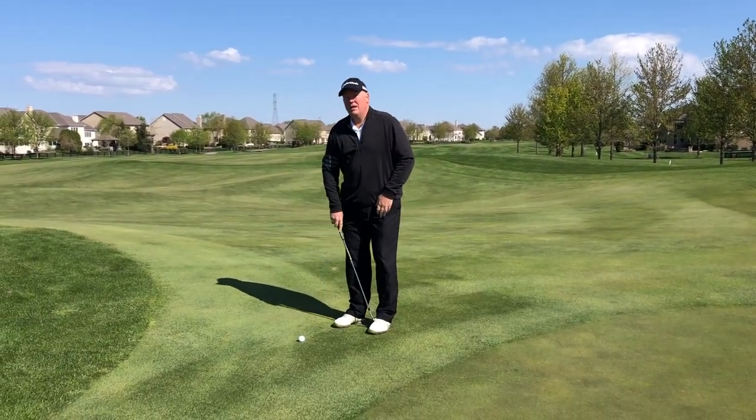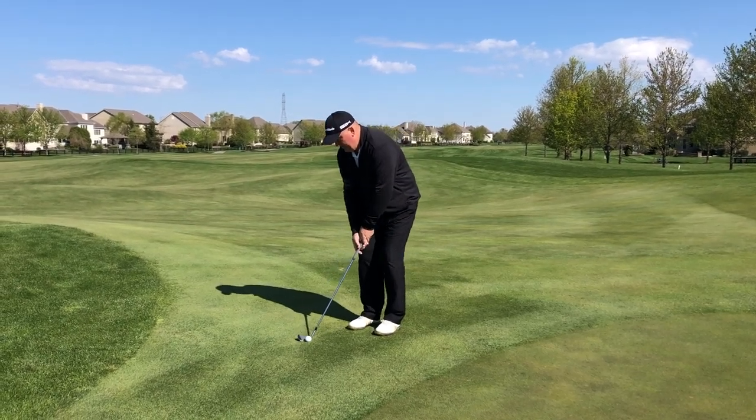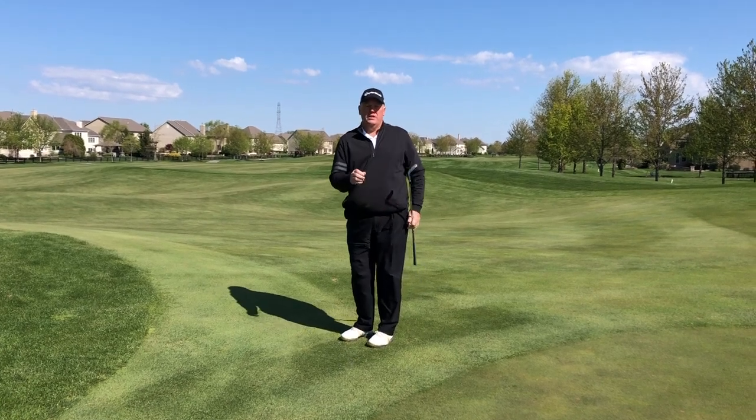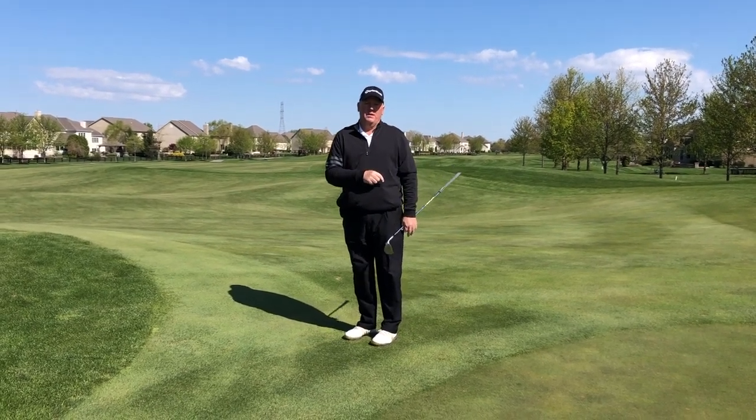So: ball behind the left heel, weight on the left side, and just simply turn the shoulders through. You're going to hit a lot of good chips and lower your handicap that way.